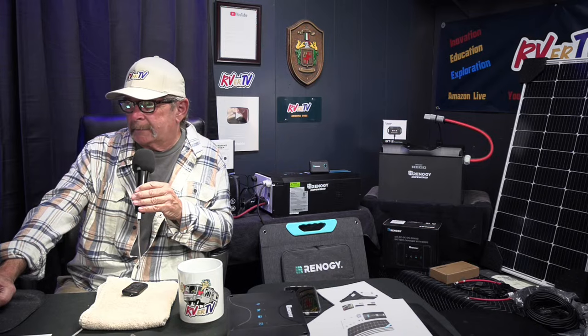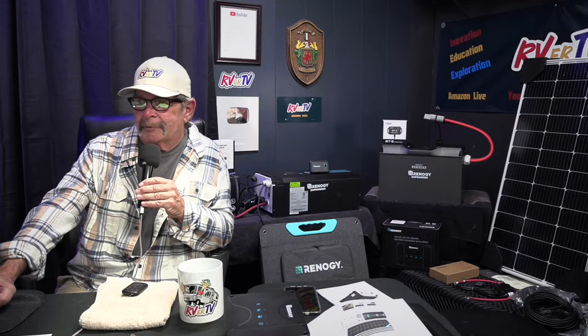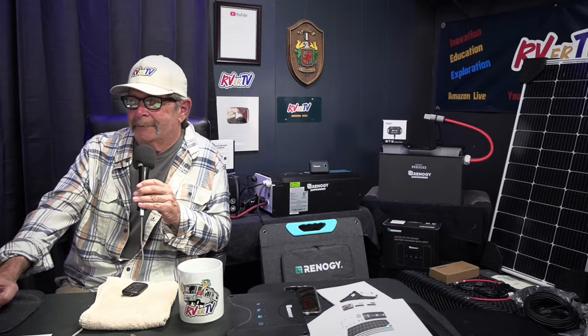Badge writes: in Canada in the summer yes, but in the winter we get 50% max — nope. You've got to visit Russ. That's right Badge — he can't get solar in Canada, so he comes down to Quartzsite. Love it. And bring your Renogy system too.